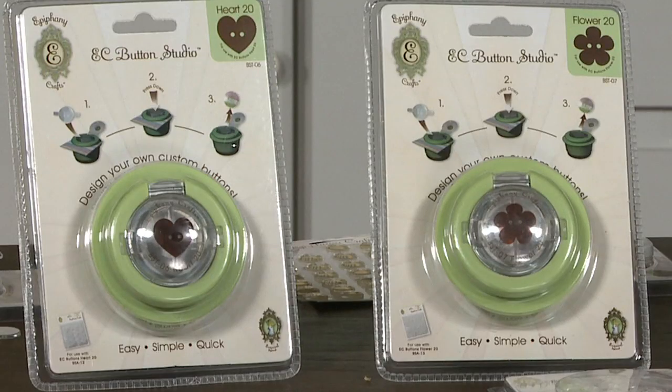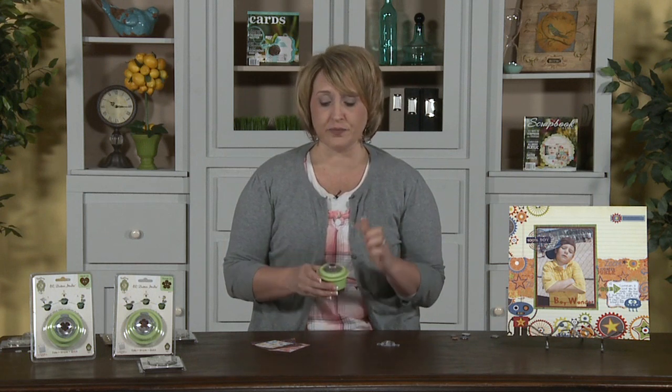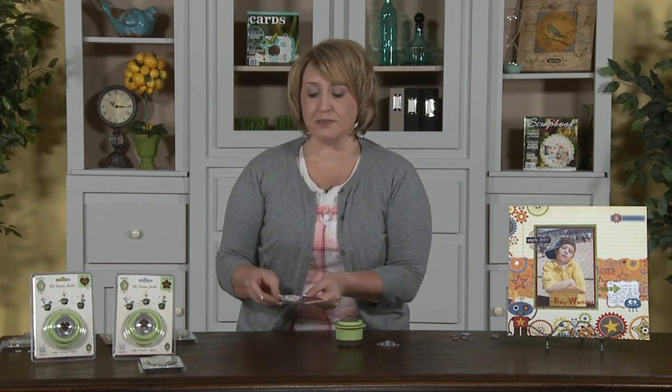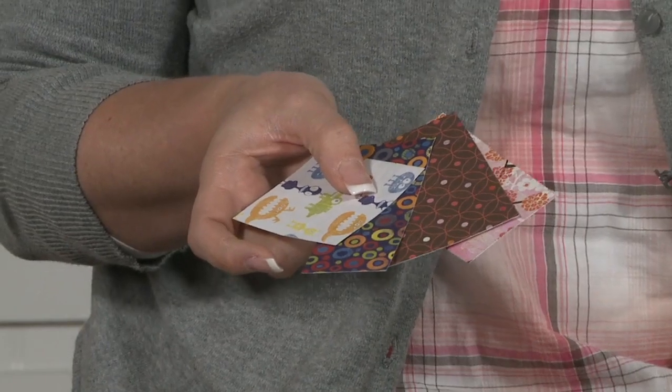First thing you're going to need is one of their paper shapers. Now you need to decide whether you want to use a button or an epoxy sticker. What's really cool is they have all sorts of shapes in either one — hearts, flowers, and circles. I picked this small circle to do an epoxy sticker. The next thing that you're going to need is some small scraps of paper. What I have found is that paper with smaller patterns or designs works best because it fits within the window of either the button or the epoxy sticker.